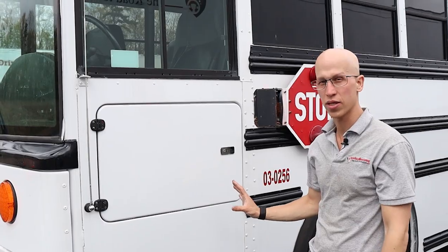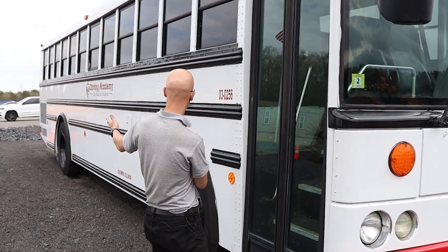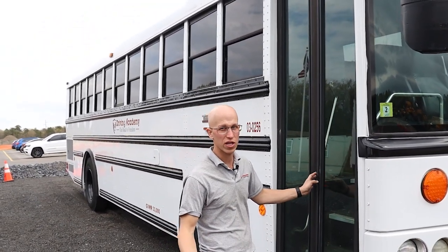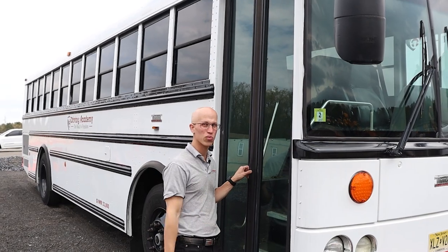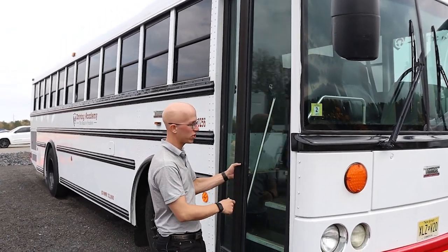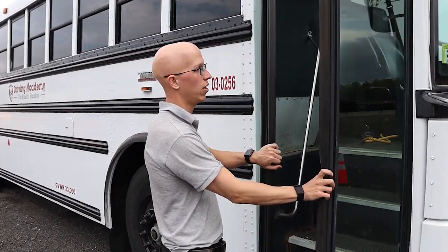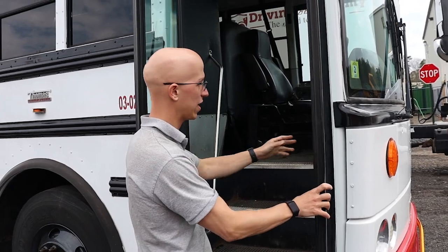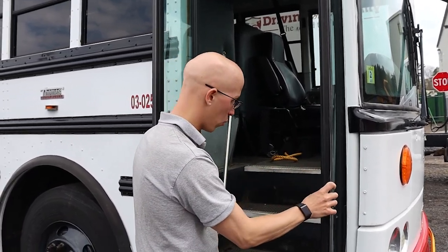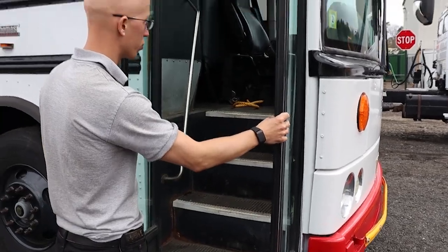That's pretty much everything on this side, so let's go to the passenger side. On the passenger side, we're going to go all the way down the vehicle and explain everything we see and potentially things we don't see, like that power steering box. Our door opens and closes smoothly from the outside, the hinges are secure, and the seals are intact. Our steps are solid, clear of objects, and securely bolted.